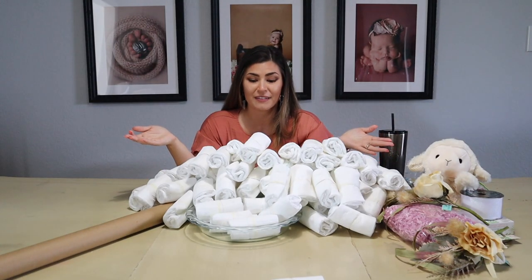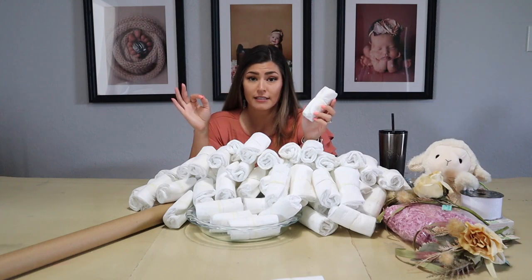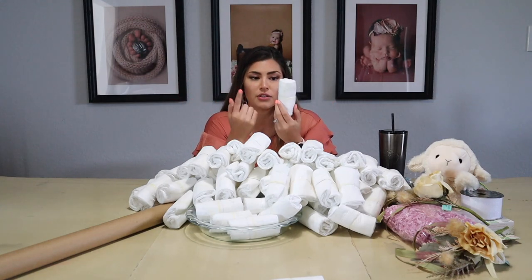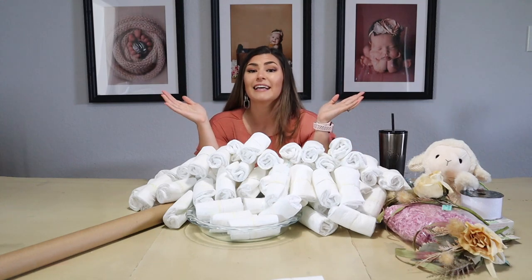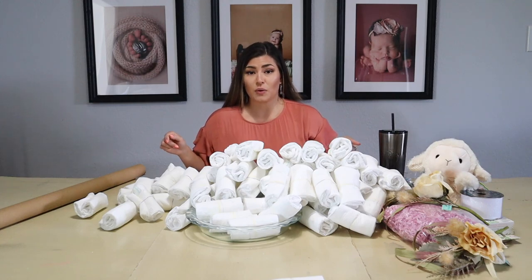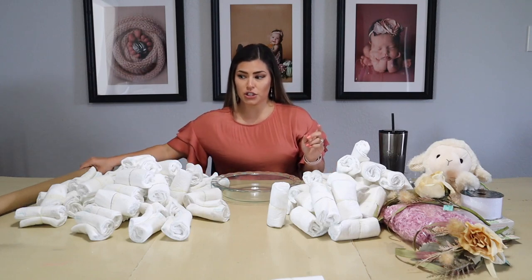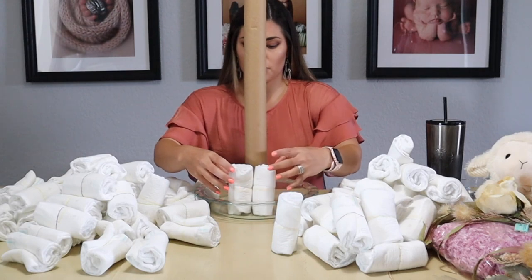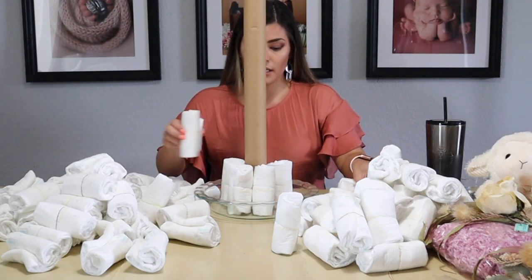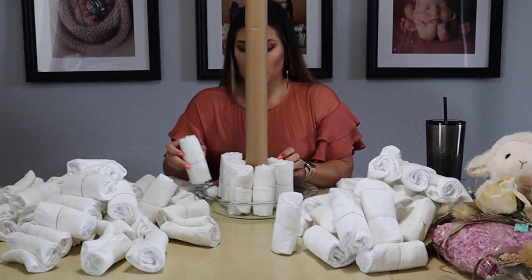I'm done rolling all of the diapers — that took a lot less time than I thought, probably because I used little girls' hair elastics. Ten out of ten recommend, because you just need it to go around one time and you don't have to go over it multiple times. Now we need to start assembling the cake. Warning: if you decide to do this, it's going to give you some major baby fever! From what I saw online you should have some sort of a dish and then like a paper towel holder — this is more than a paper towel holder but it's what I had — and now I'm just going to start assembling the diapers around this.